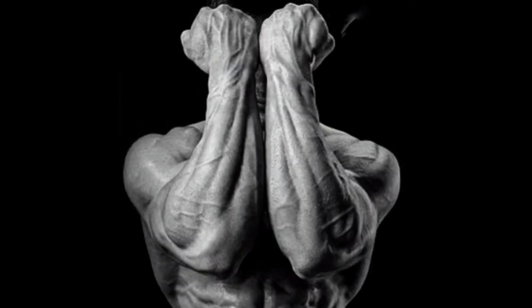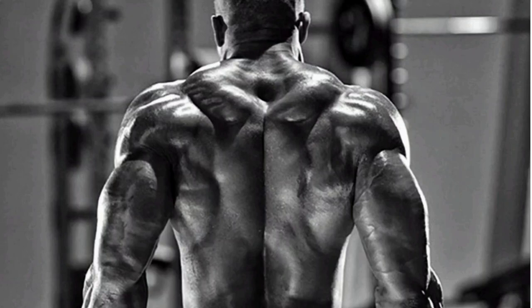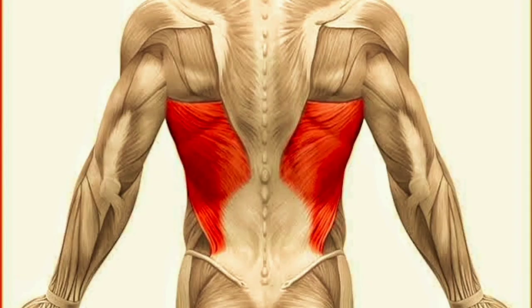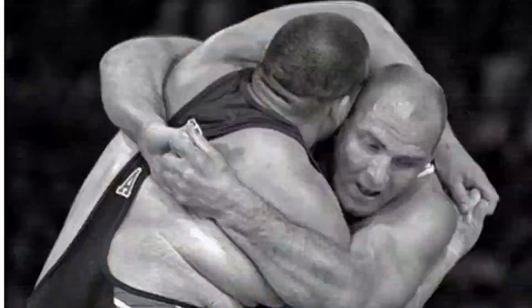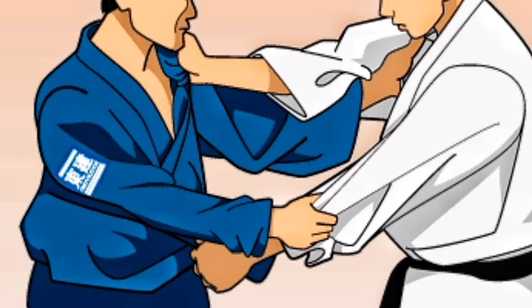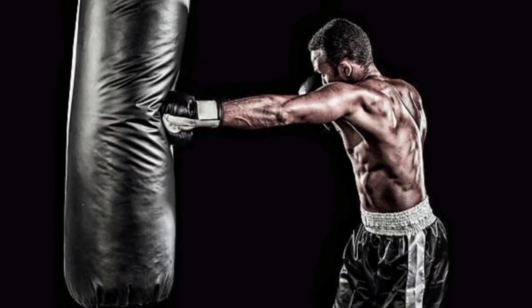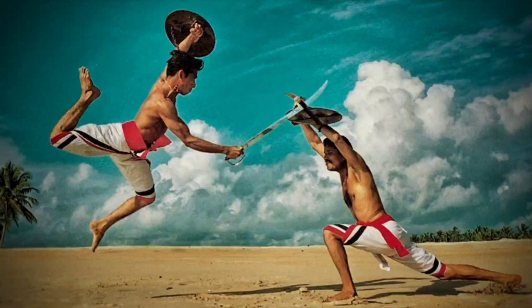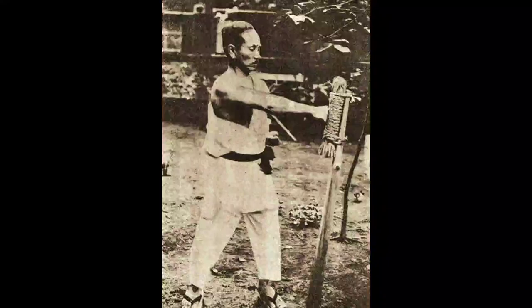Grip strength — the strength in our fingers, wrist, forearms, arms, chest, shoulder muscles, and even back muscles like the traps and laterals — all these are heavily involved in martial arts movements such as gripping, pulling somebody, getting hold of something or their clothing, finger striking, punching, handling a weapon, a sword, or striking with a Kobudo weapon.